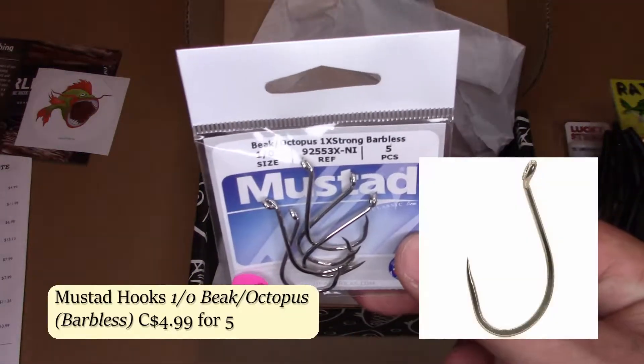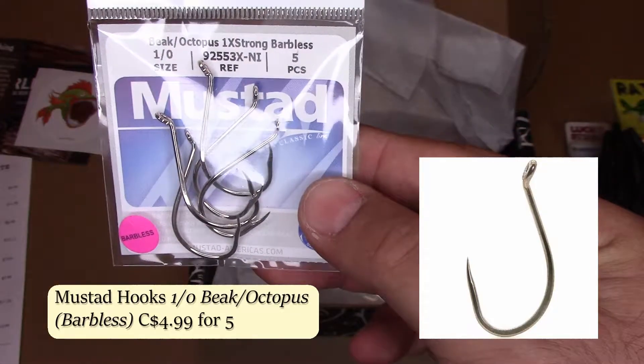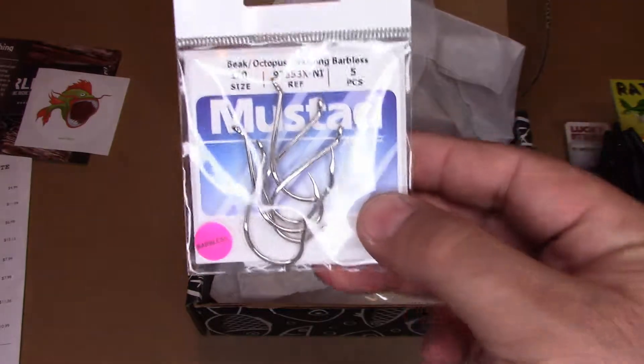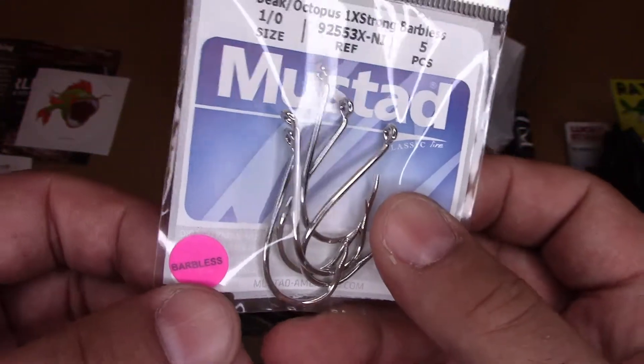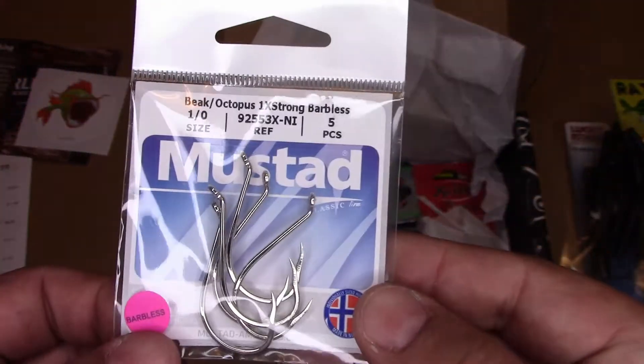We got some Mustad hooks. You can never go wrong with terminal tackle. These are 1/0 Octopus hooks — a little bit big for what I would tend to use, but what the hell, you can never go wrong with hooks. Oh, they're barbless. That's brave.